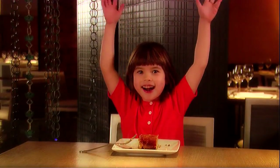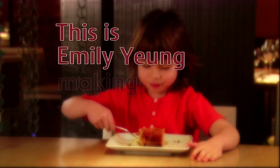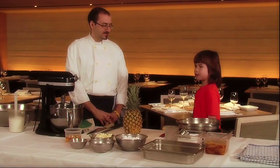Here we are! This is Emily Young making an upside-down pineapple cake. I'm here with Tony and today he's going to teach me how to make an upside-down pineapple cake.